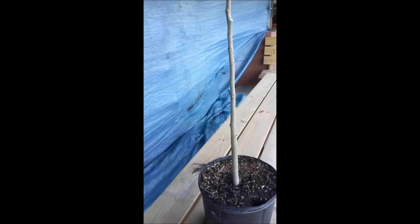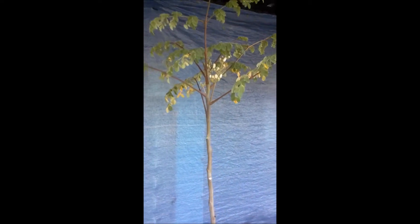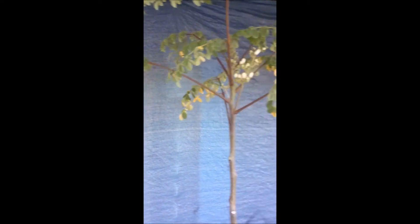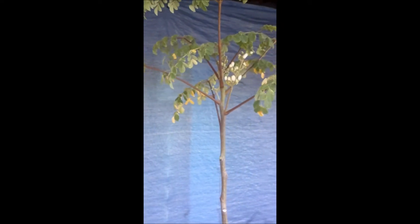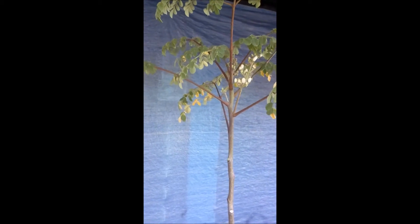This is important: be aware that Moringa Oleifera doesn't really like cool weather. I mean, it can handle it, but it doesn't like it. These trees are pretty tough, so what generally happens is a couple of things. You'll notice yellowing on the leaves, and this tree is no exception — it's got some yellowing. Normally Moringa trees grow so rapidly that they just seem to be shedding and dropping the leaves below as new growth begins to emerge.